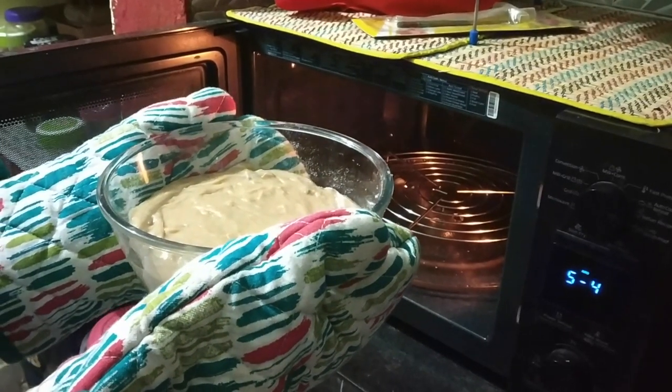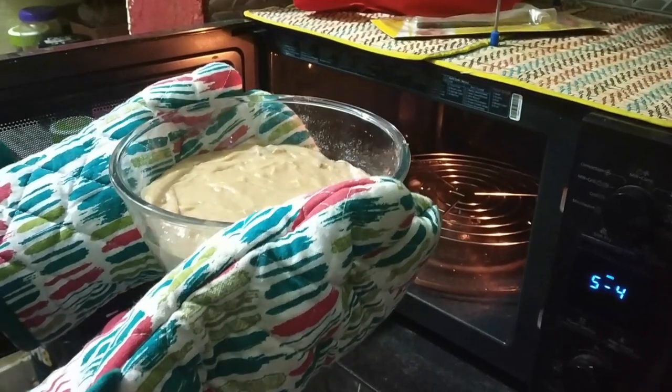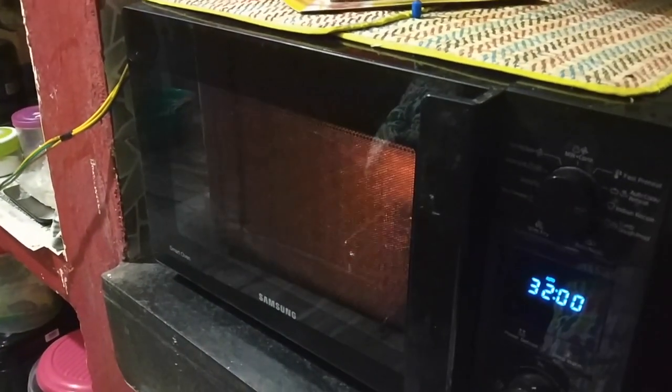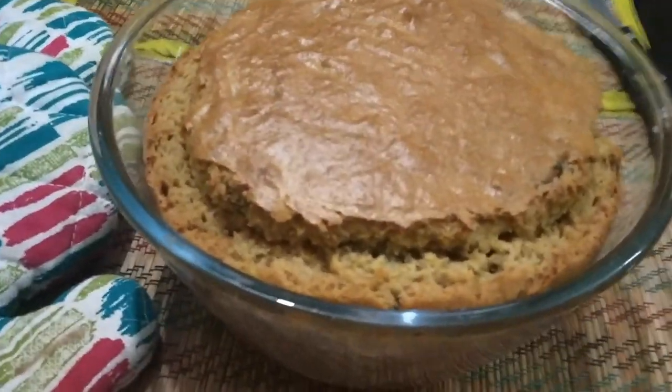I've already added the batter into a microwave-safe bowl. My microwave is really good. Let's put it in the microwave and wait for it to be baked. My cake is done — and it looks very good!